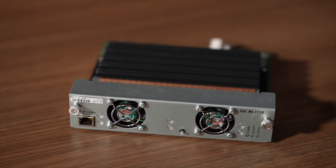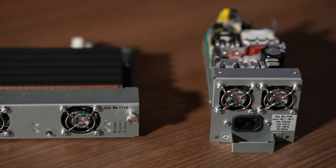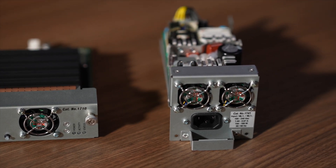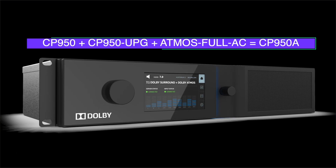Dolby offers an upgrade kit, CP950-UPG, that consists of a CAT1710 Dolby Atmos media block and a CAT1741 power supply. By installing the hardware upgrade kit and the full Dolby Atmos software license, you can create a CP950A allowing Dolby Atmos playback.